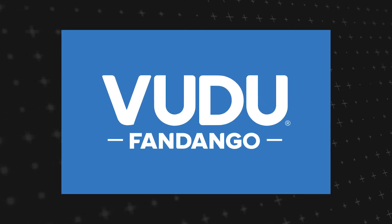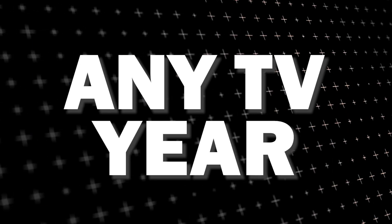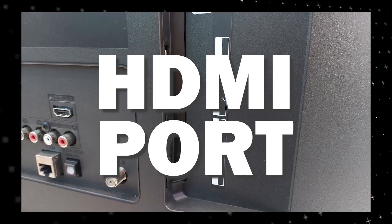The way that I'm going to show you how to install Voodoo app will be able to work on any model of TV and any year of TV. You just have to have an HDMI port to plug into.